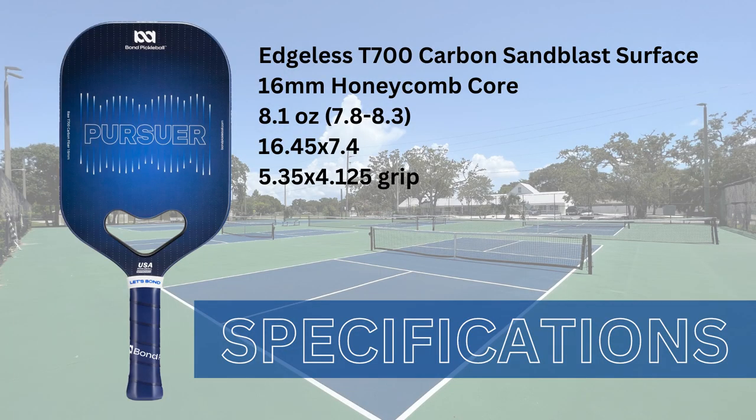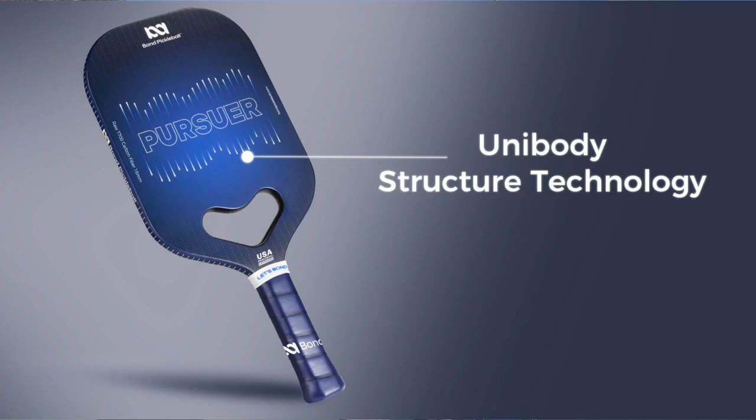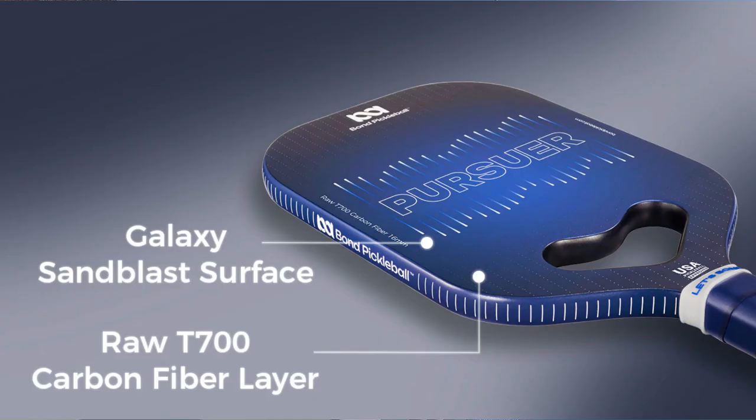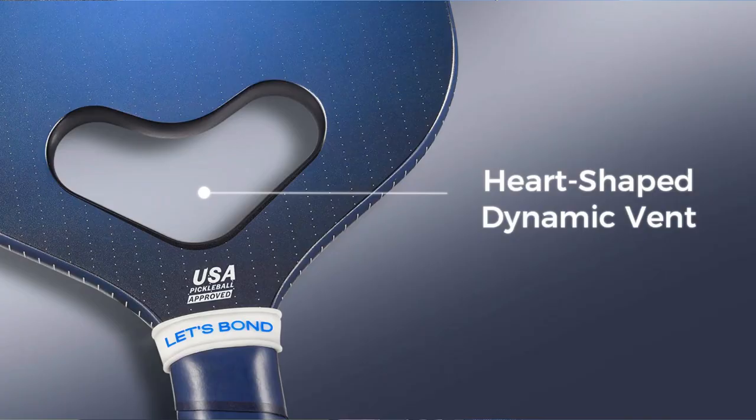The Bond Pursuer has an edgeless T700 carbon sandblast surface, so no raw carbon fiber here. It has a 16 millimeter honeycomb core. It weighs 7.8 to 8.3 ounces — mine came in at about 8.1 ounces. It's 16.45 inches long and 7.4 inches wide, with an advertised grip length of 5.35 inches and 4.125 inch circumference.